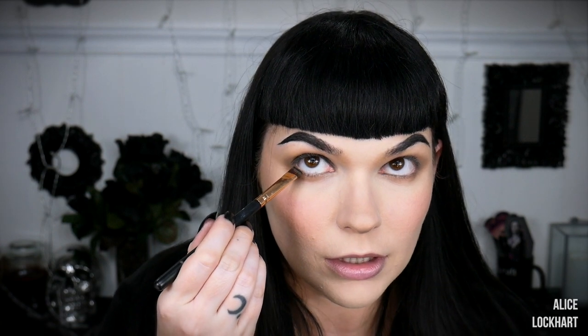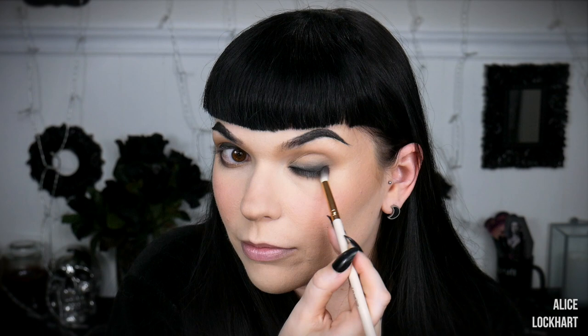Next, take a little bit of that black and do the same thing on the lower lash line, getting it right up close to the eyelashes. Only this time we're not going all the way across — we're keeping it on that outer third and connecting it to the upper. Take that same brush, or a slightly smaller one like the ColourPop E19, and just smudge that around. Sometimes when I blend my lower lash line it helps to just close my eye.